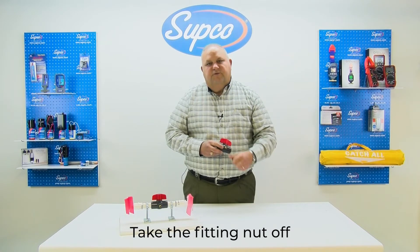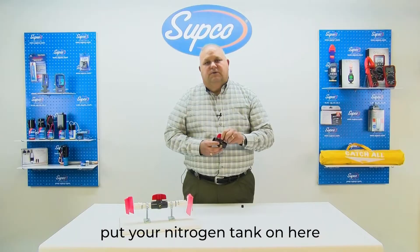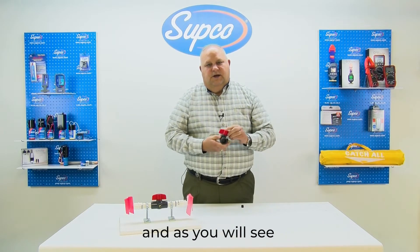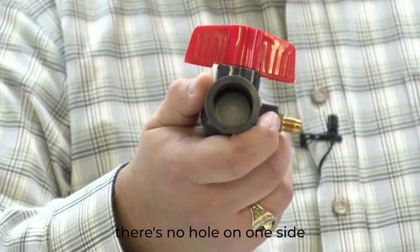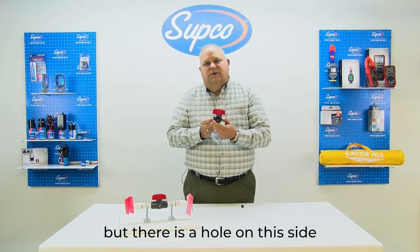Take the fitting nut off and put your nitrogen tank on here. You will turn the valve, and as you will see, there is no hole on one side, but there is a hole on this side.